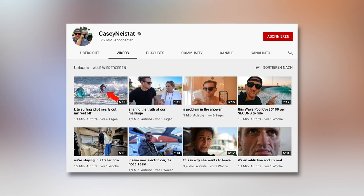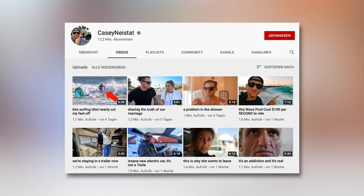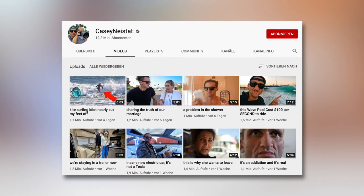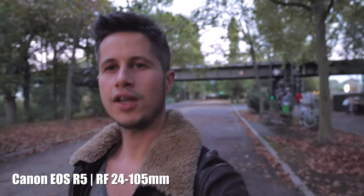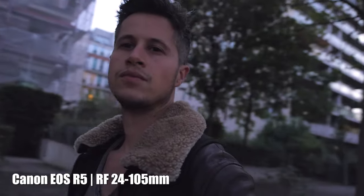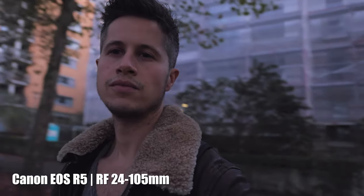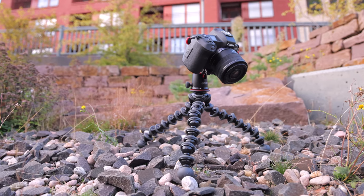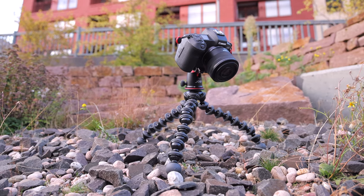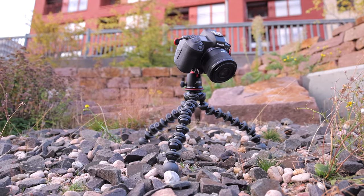Some of you may know Casey Neistat from New York City — the man on his skateboard riding through New York with his Joby Gorillapod filming himself. It doesn't look that spectacular when I film myself, but it still works out great. I also took the Gorillapod with me to Kenya on safari, where it proved ideal for rough terrain and gravel. The strength should be known by now.